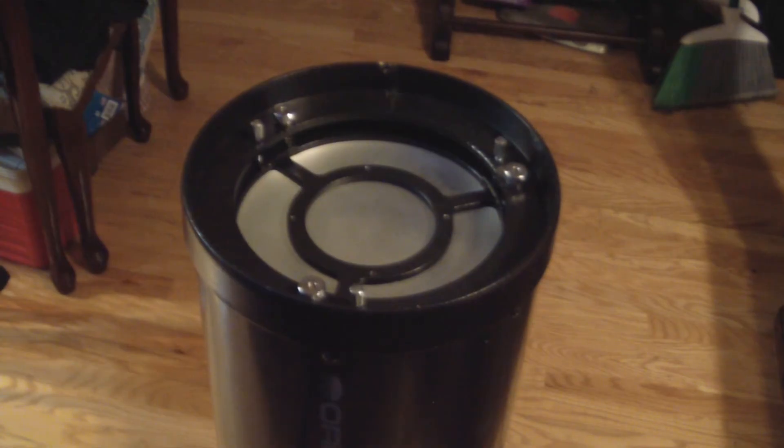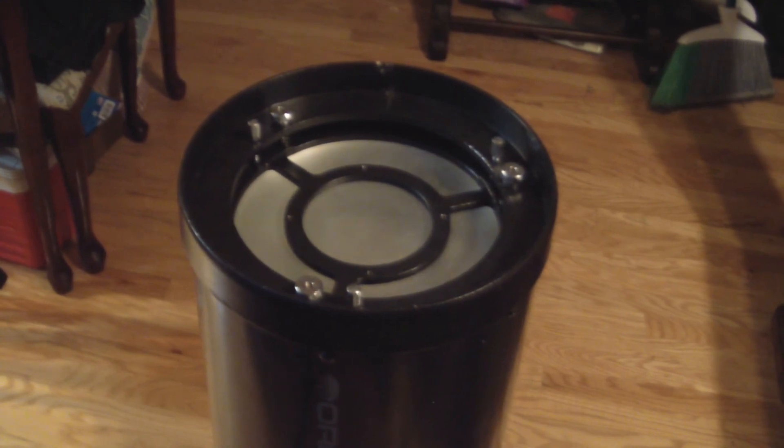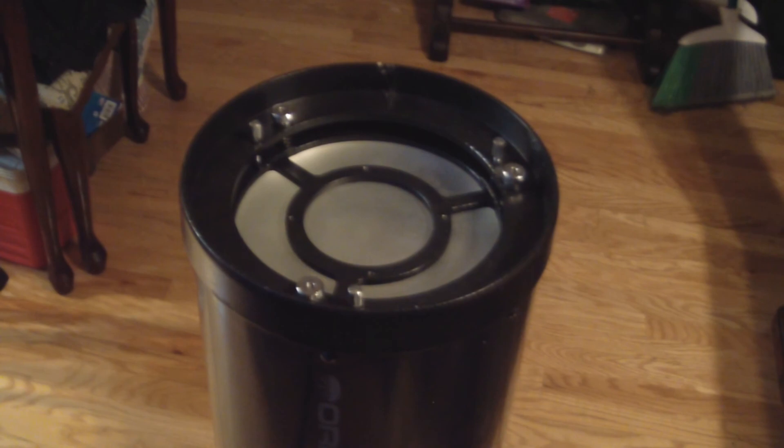It was a little tight getting the holes lined up on that last one, but overall it usually goes fairly smoothly. That's how I clean the mirrors on my Newtonian telescopes. Take your time, use clean cotton balls, use distilled water, position your telescope so you can't drop the mirror, and keep your fingers off it. Everything should come out well, and you should be able to safely clean your mirror this way.